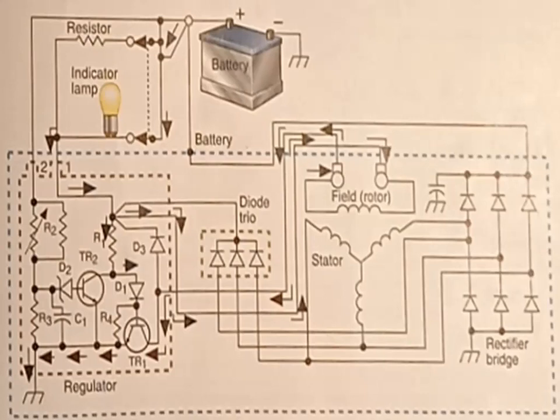The diode trio is a small assembly containing three diodes. These diodes are connected from the stator terminal to the number one terminal and prevent alternating current from passing into the regulator circuit.